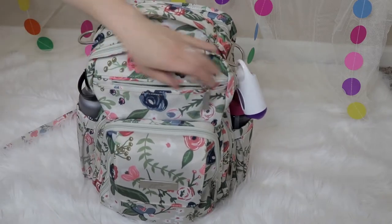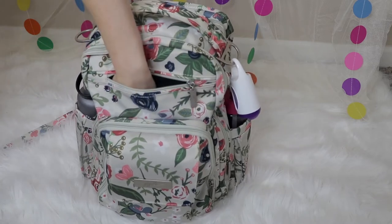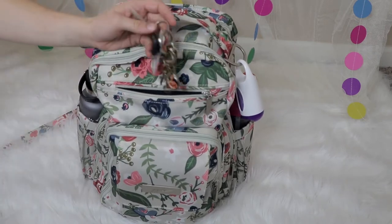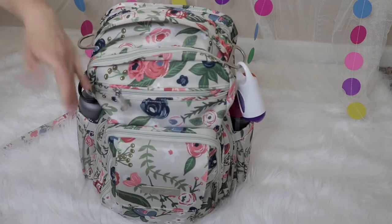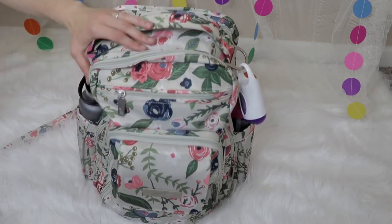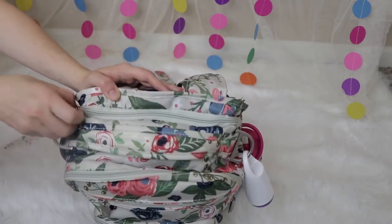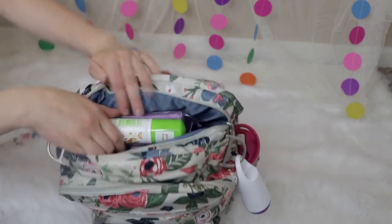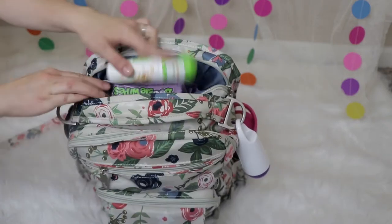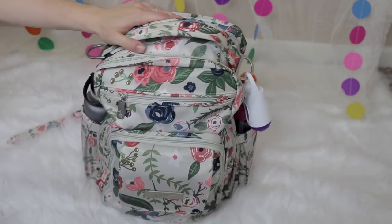Right behind it is this small pocket — well, it's pretty big. It could fit both my hands in here kind of scrunched up, but I just like it for my keys. I could fit a whole lot more in there, but that's just what I use it for. It's easy to put them in and grab them out. Then right here in the back, there's another medium-sized pocket where I keep our hand sanitizer and also the boogie wipes so I don't have to dig through the whole bag — they're easy to grab since we grab them often.